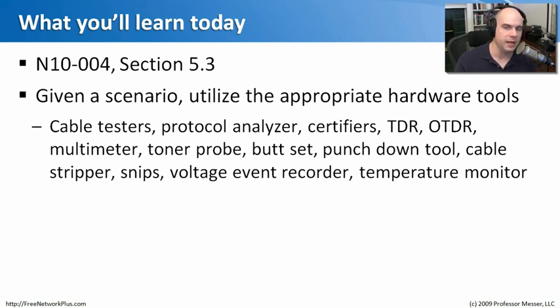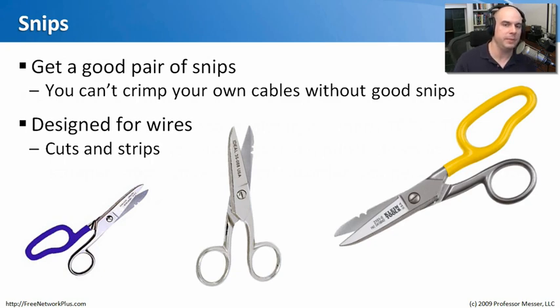There are quite a bunch of hardware tools we can take advantage of when working on a network. The first fundamental one, if you work at all with cabling, is a good pair of snips — network scissors designed for cables. They are very strong, and they have little notches on the outside that make it easy to strip the exterior plastic coating away, so you can get down to the wire itself. Very useful if you're doing a lot of cabling and crimping.